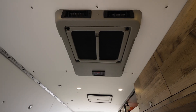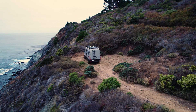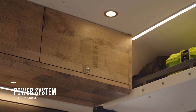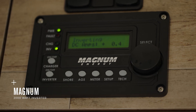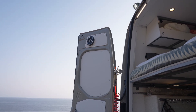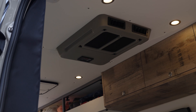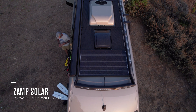In order to power the lights, outlets, stove, refrigerator, fans, and air conditioner in any location off-grid, we've chosen to include a robust lithium-ion power system. This system consists of two 300 amp hour lithium-ion batteries and a 2000-watt Magnum inverter. To efficiently charge this system, a secondary alternator has been installed which directly charges the house batteries while the engine's running, and for a constant trickle of charge we've included a 130-watt solar panel on the roof.